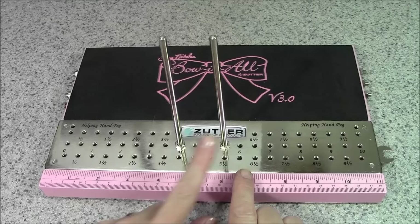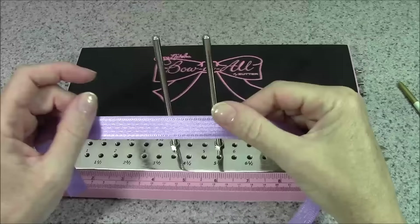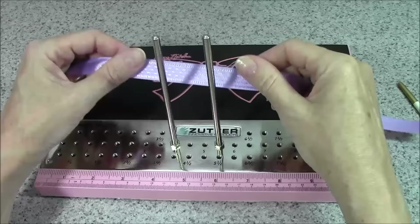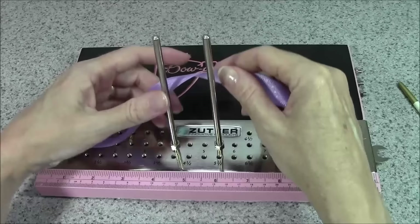First up I'm going to be using about 16 inches of the five-eighths inch grape delicate stitched satin ribbon. This is a nice lightweight ribbon that is the same on both sides. The figure-eight wrap is best for a lighter weight ribbon because you're able to tighten it down enough that the center doesn't look wonky.